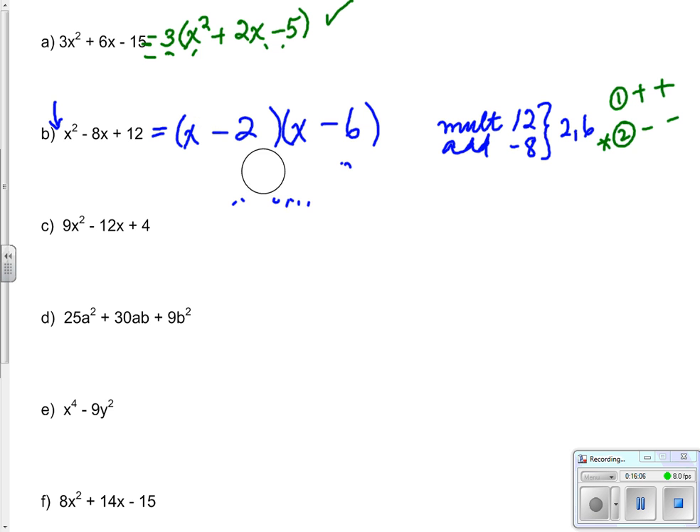Third mixed example: 9x squared minus 12x plus 4. It looks like this one does not have a greatest common factor and is not a simple trinomial. Let's see if it's a perfect square. This is (3x) squared and this is 2 squared. Is the middle term 2 times 3x times 2? That gives 6x times 2 = 12x. Yes, it is a perfect square.